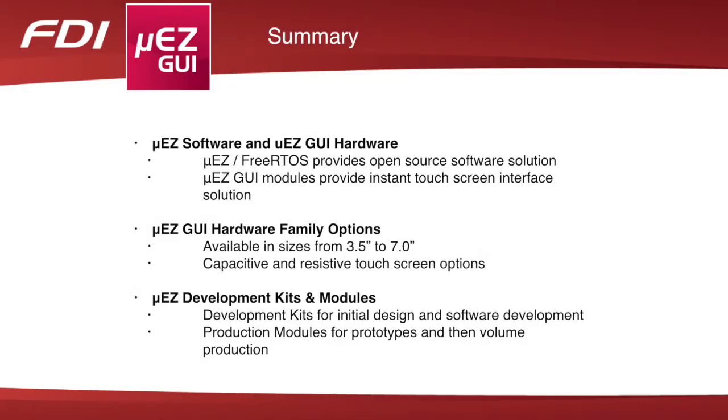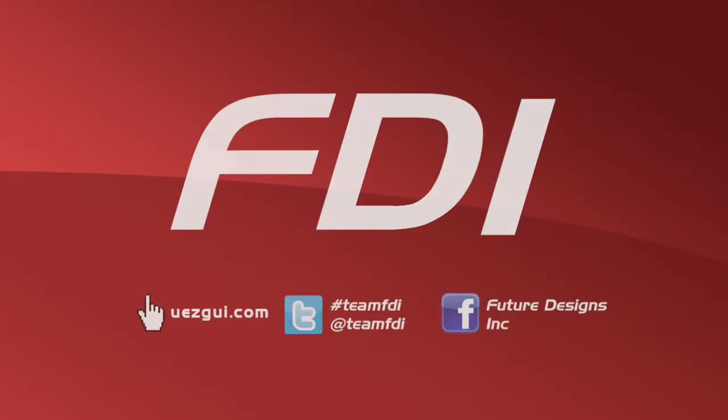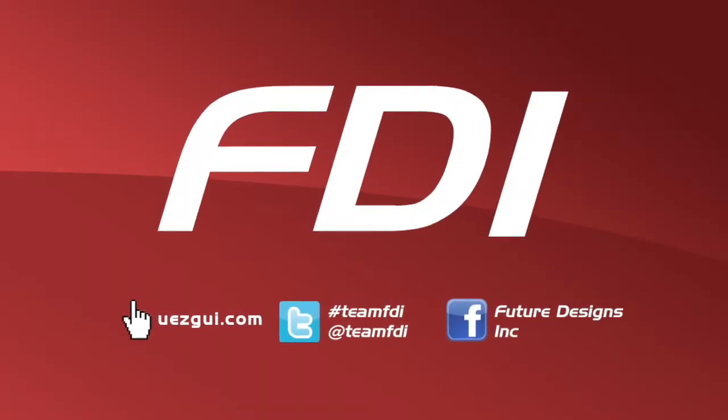In summary, Muse is an open source software solution compatible with all Muse GUI hardware platforms. Together, the Muse Free RTOS software and the Muse GUI hardware provide an instant touchscreen interface solution. The Muse GUI family is currently available in sizes from 3.5 inches to 7 inches, and with both capacitive and resistive touchscreen options that give users more choice. For more information, learn more at MuseGUI.com.